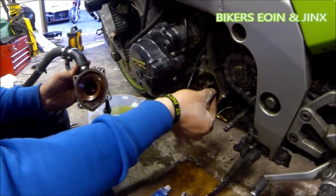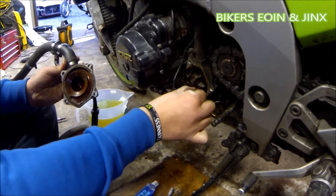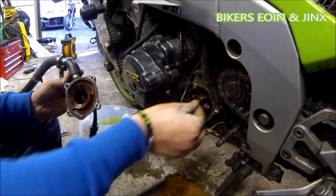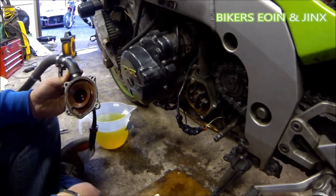Also while you're in here, check the fins on your water pump to make sure they're not broken or warped in any way. And check the bearings to make sure there's no play in them. Just while you're in there, have a look.